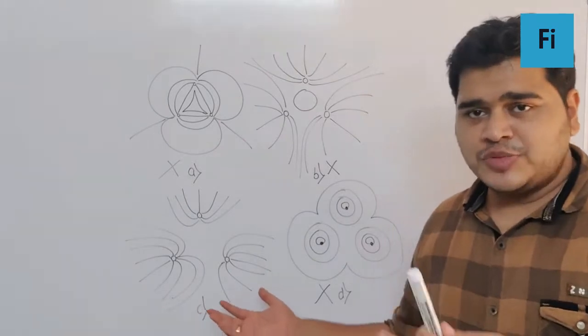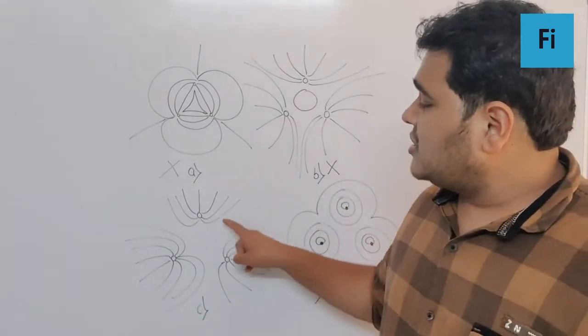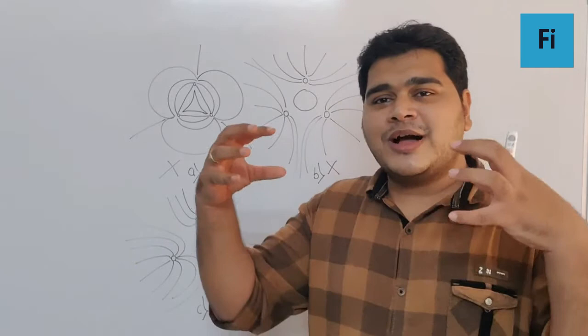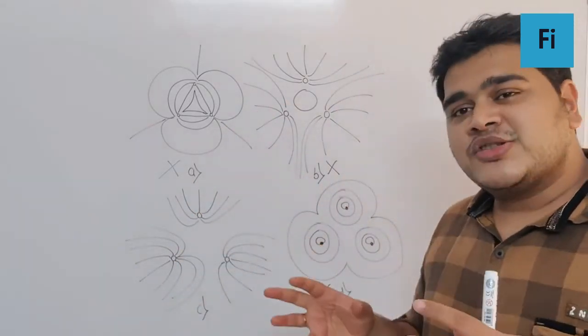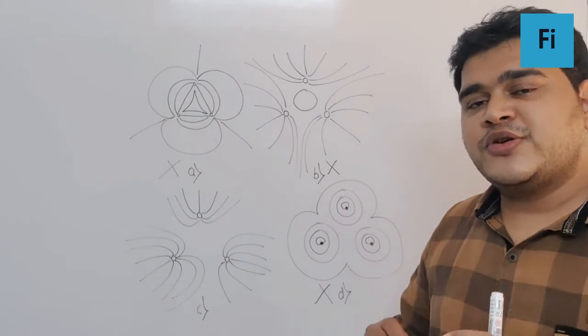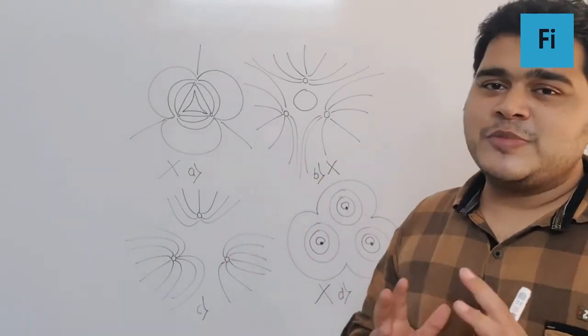We are left with only Option C, which has to be the correct answer. All the lines of force are moving away from each other, forming a kind of a shower coming from three different ends, with all the lines going away from each other. That is the exact diagram for electric lines of force drawn for like charges, so Option C is the correct answer.